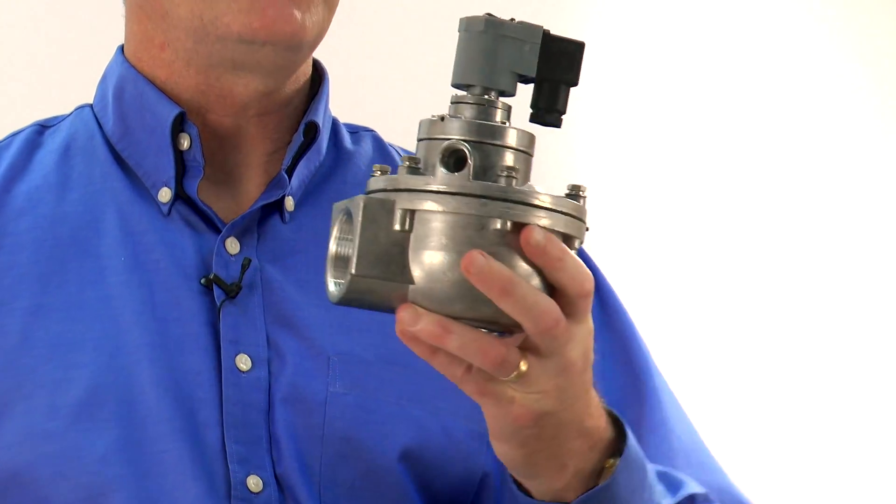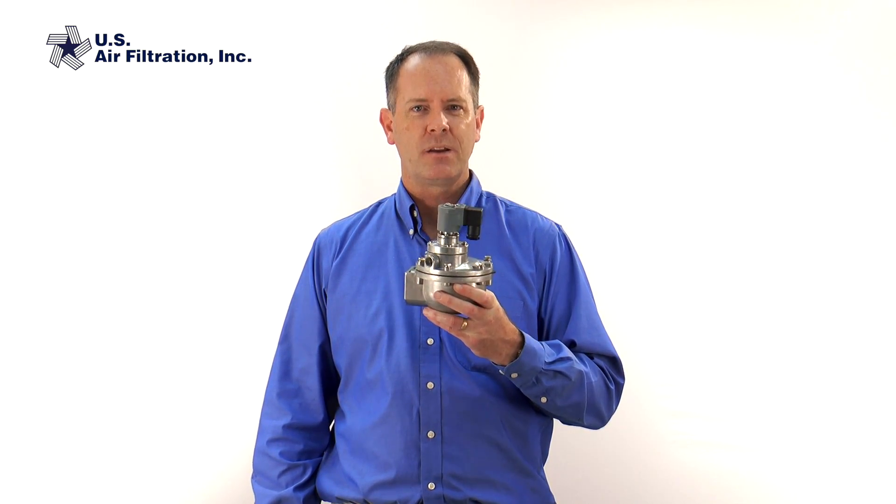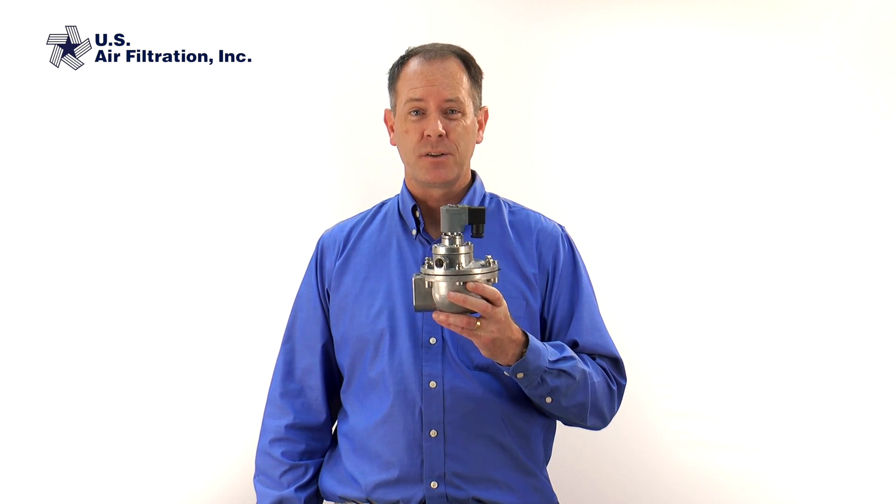I have here a typical dust collector valve — or solenoid valve — that you'd find in your dust collector. Symptoms of a valve not working are things like you hear air leaking through it, it stops pulsing, or the pulse is real weak. Or sometimes it may just be that your filters inside your collector just aren't cleaning properly. Those can all be symptoms of something wrong with this pulse valve.